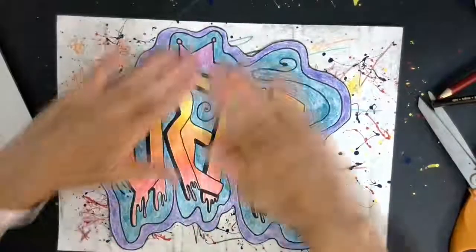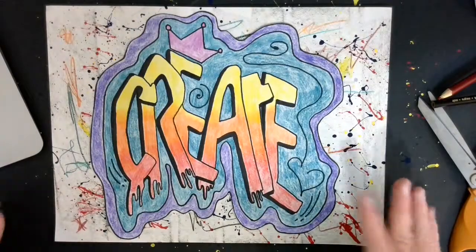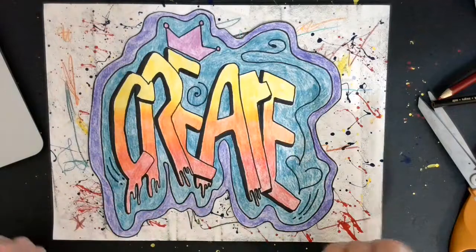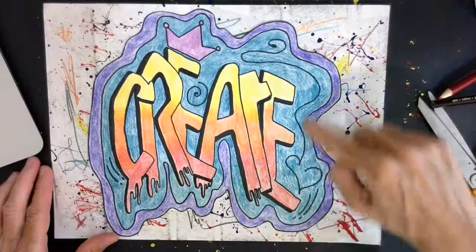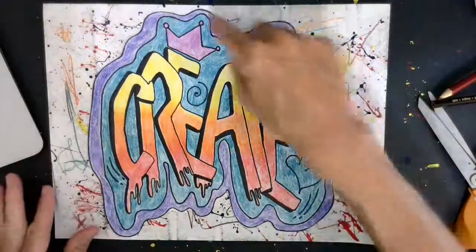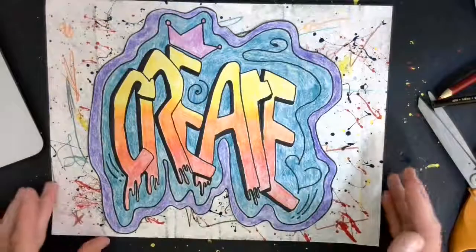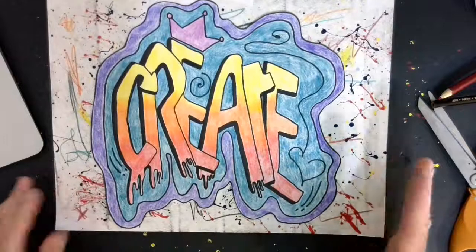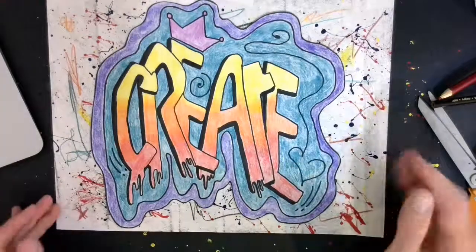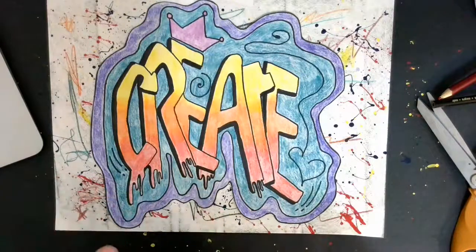That is the end of this project and I cannot wait to see what yours look like. When we did this project, we were really thinking about a lot of the elements of art — the ingredients that artists use when they create their artwork. We used the element of line when we added extras and created our background. We used the element of shape when we drew lines that enclosed a space, making an organic shape. We used the element of color when we decided on a color scheme — I used warm colors for my words and cool colors for my background. We also created a gradient when we blended our colors together.